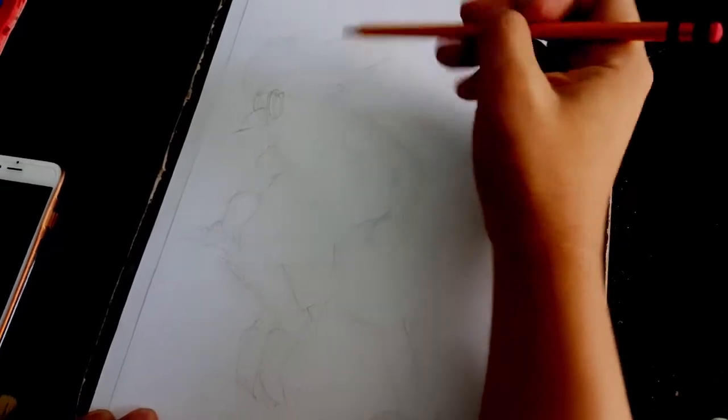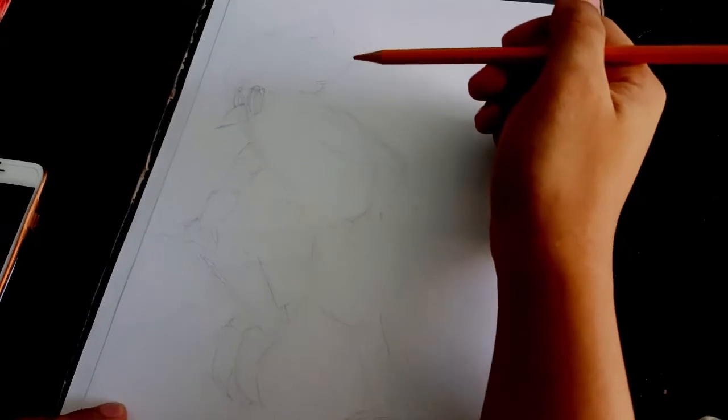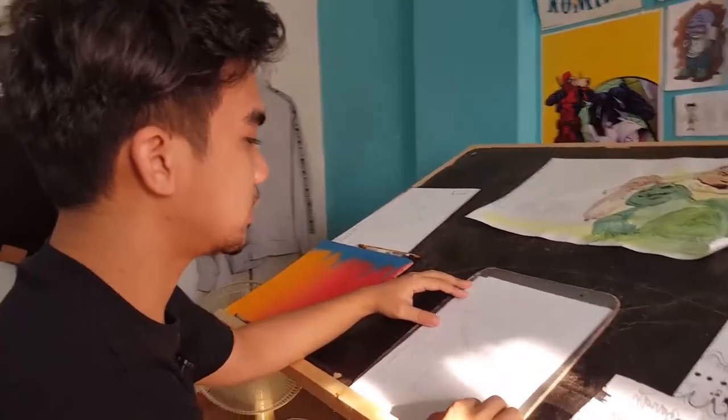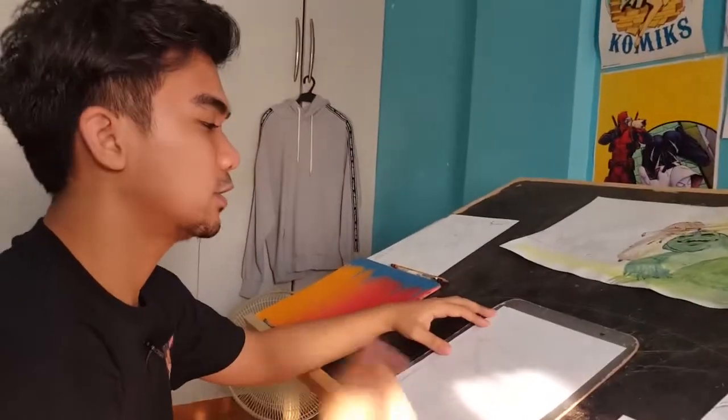It's kind of rough at first in the penciling stage, but it's going to get tighter and tighter. I think this one's finished — it's a bit loose but I guess this is okay.